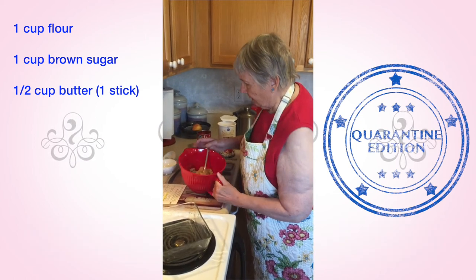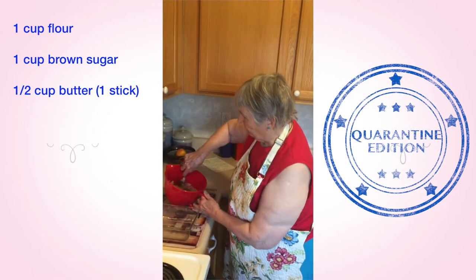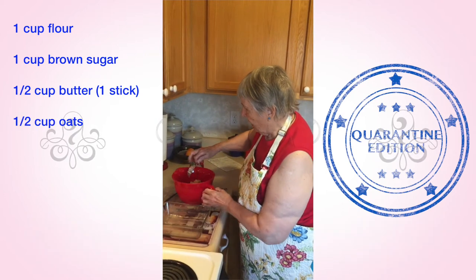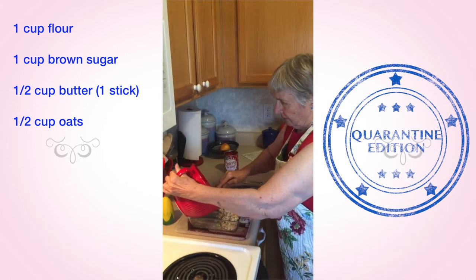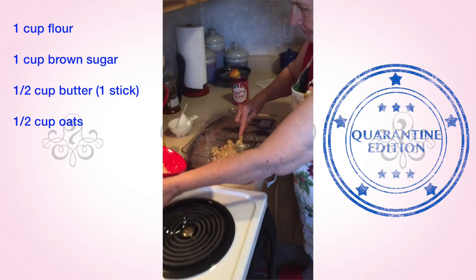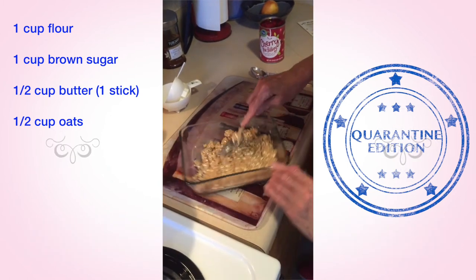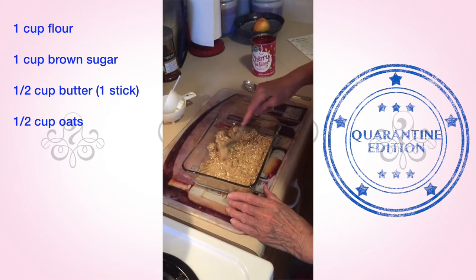After you get that all mixed up — after I put in the butter and mix it all up, and then the oatmeal — it's very crumbly. You take half of that and put it into the bottom of the pan, and you pat it down with a fork, getting into all the corners.